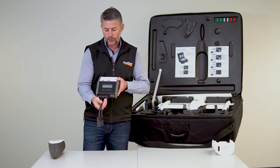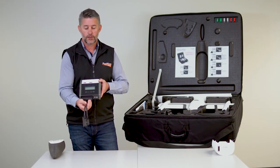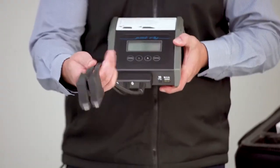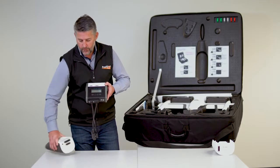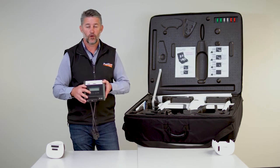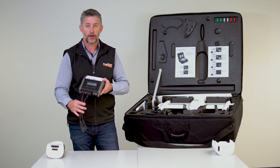To charge the battery is the Quantum Systems Trinity F90 Plus battery charger. It's pre-configured for the batteries inside, and there is a customised cable that fits perfectly into the battery itself. You're basically just hitting start and stop to charge the battery. Charging should take about an hour.